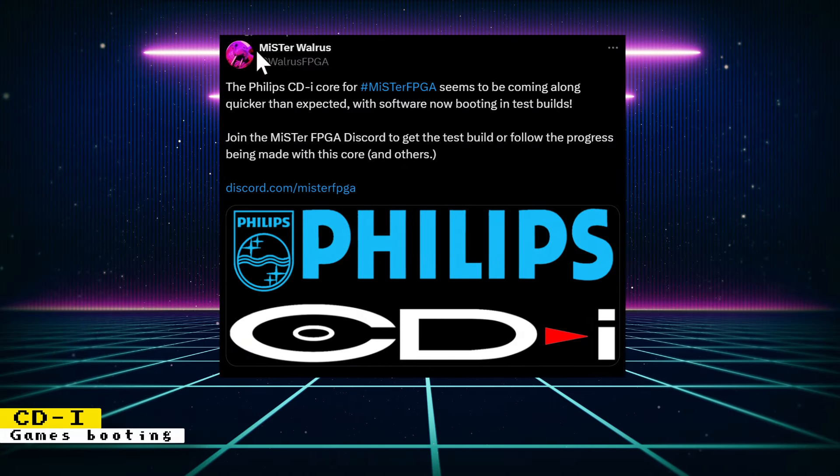The in-development CDI core can now boot some games. The core is still in very early development with some games playable to a certain degree, and sound is not working. If you want to try out the core yourself, you do need an unstable build of the main MiSTer binary in addition to the CDI core. You can get the details on the MiSTer FPGA Discord CDI channel.